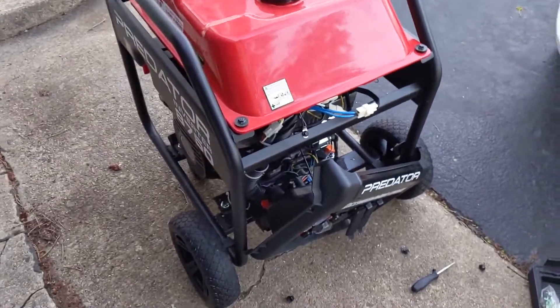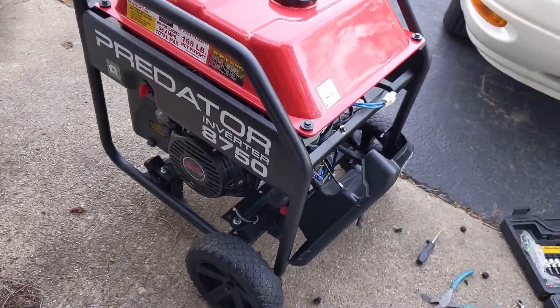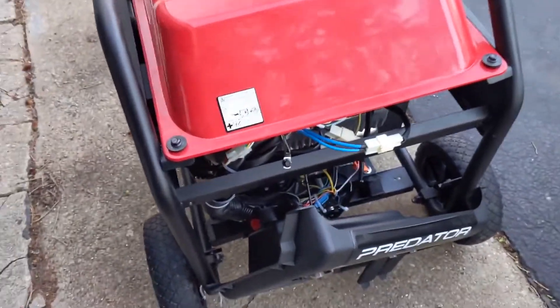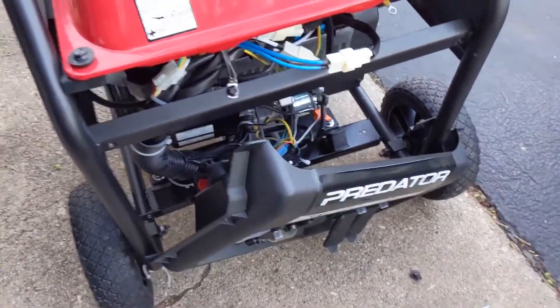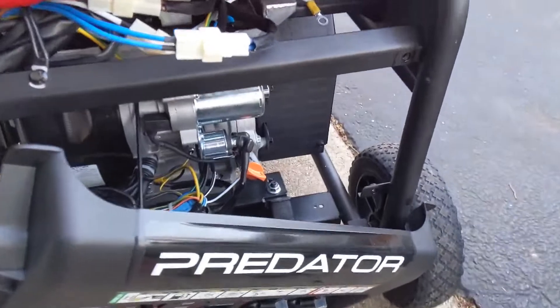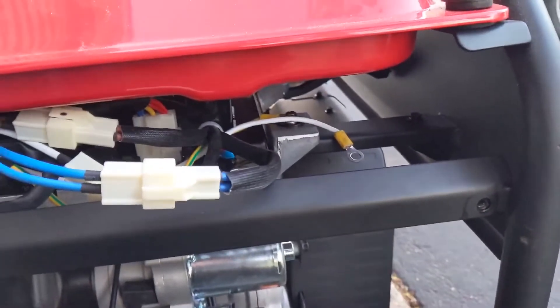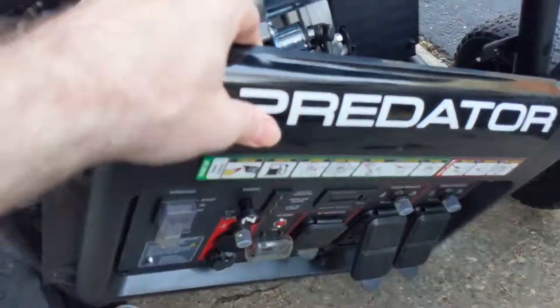I'm just making a quick video about the Predator Inverter 8750 generator from Harbor Freight, and disconnecting the neutral from the ground. So basically making it a floating neutral instead of a bonded neutral. And basically you take the front panel off,